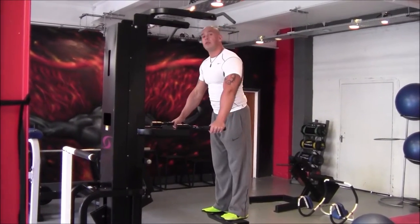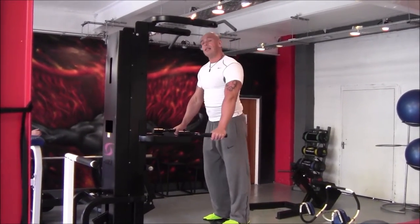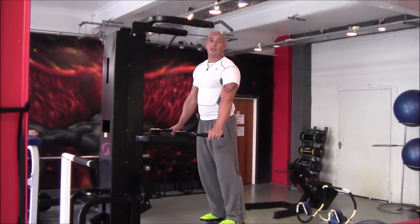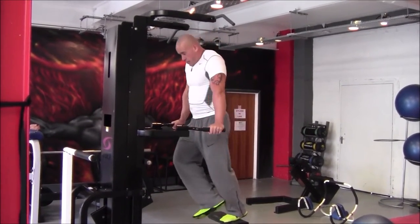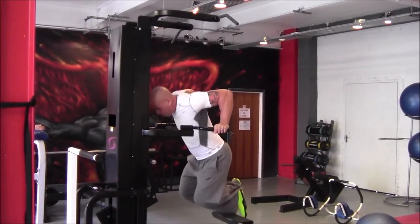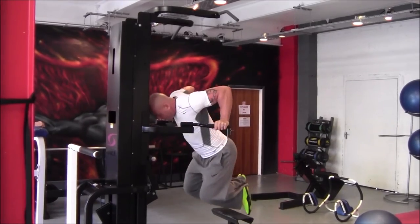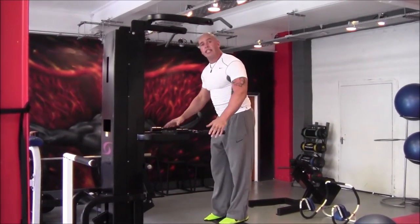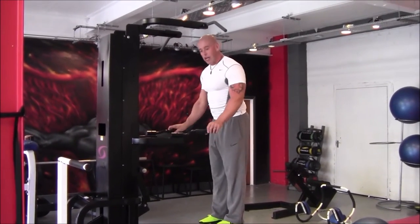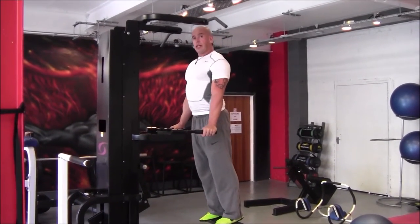Somebody will actually consider a chest dip to be superior to a flat bench press. For the chest version you want wide angles and you want to be leaning in to get the stretch. You can also train triceps when you're more upright and close.